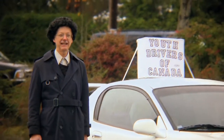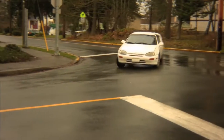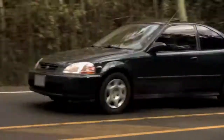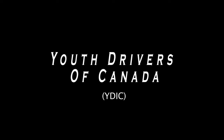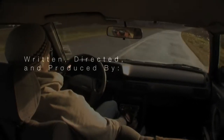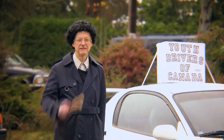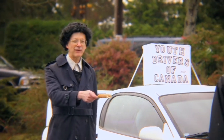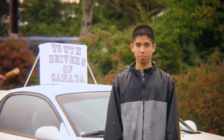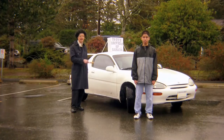Hello and welcome to the Youth Drivers of Canada Instructional Video. My name is Harry Dick and I will be your narrator for this video. This is Sam — he will be our demonstrator for this video. Our Youth Drivers' vehicle is a robustly sexy Mazda MX-3, which Sam once ran into a sign with.